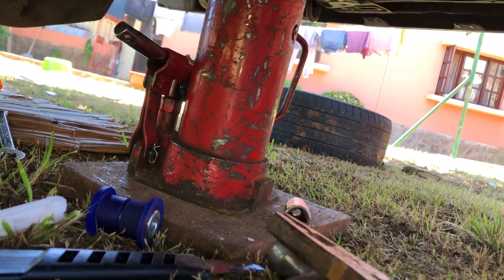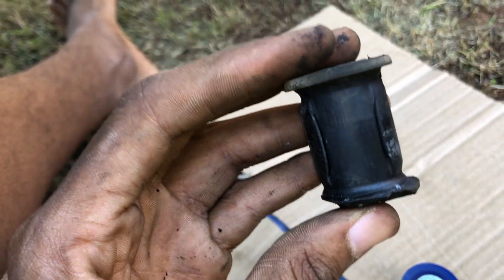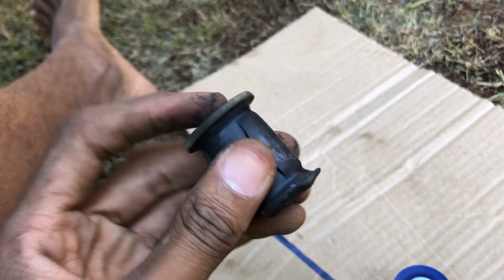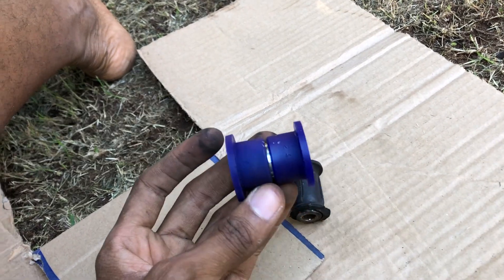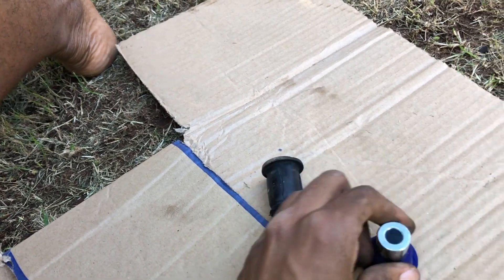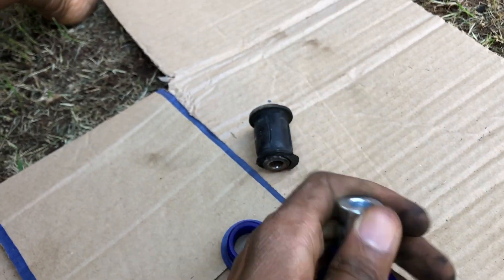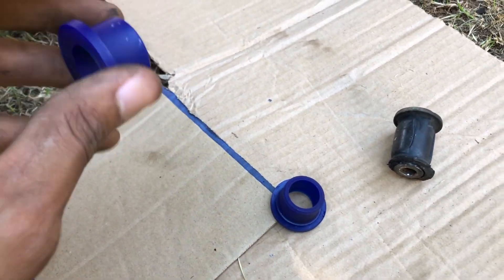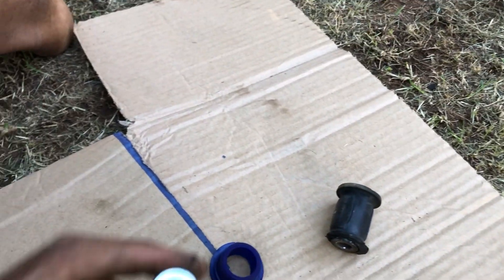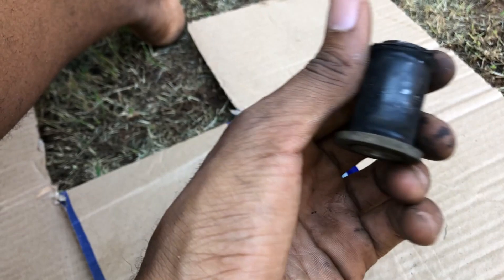Let me show you how they look. These are the stock ones — as you can see it's one piece, you have the rubber here, and to insert them they press-fit it with a press tool. But the new one is modular — it's very easy for DIY. You just have these two parts, you insert them from both sides, then insert the metal part. Very easy compared to the stock one.